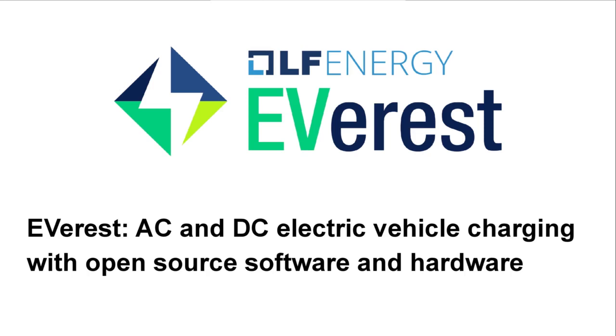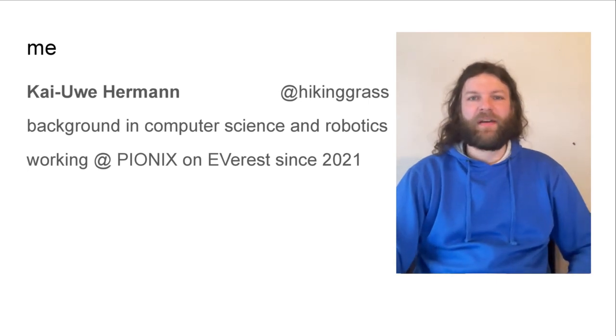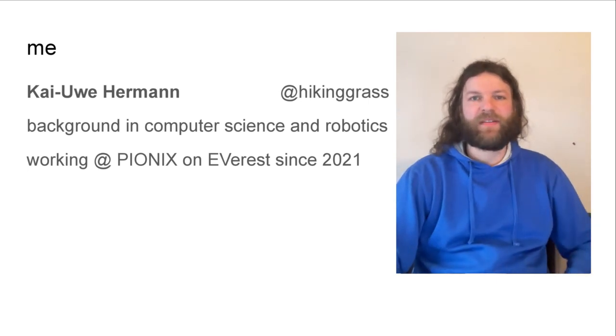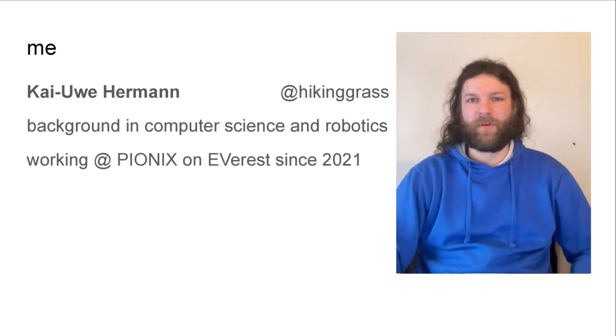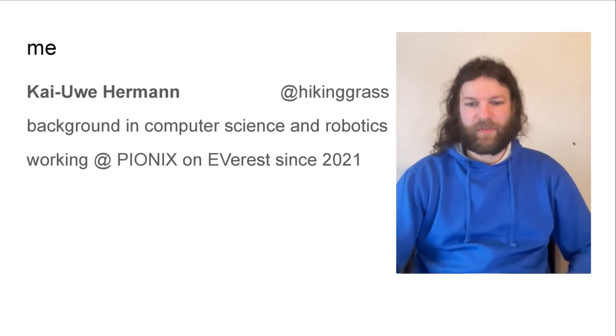Hello, my name is Kai and I'm going to talk to you about Everest AC and DC electric vehicle charging with open source software and hardware. I have a background in computer science and robotics and I've been working at Pionics on the Everest project since early 2021.